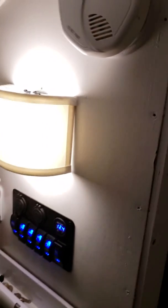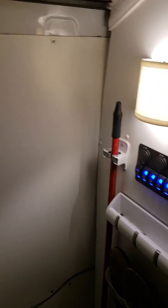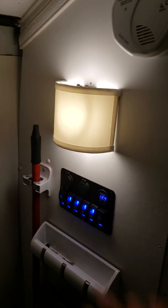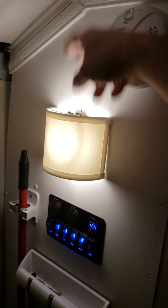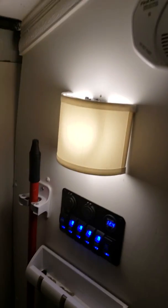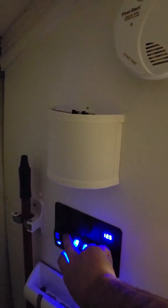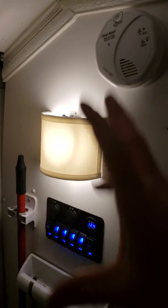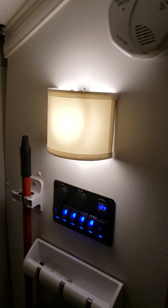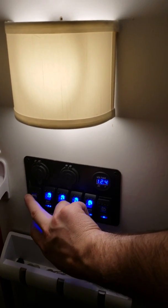Going right behind the curtain is the sliding door, and then these are called sconces. The idea is they direct light up and down instead of forward. You can see — turn it off, turn it back on — the light is redirected instead of going forward. And this is my control panel.